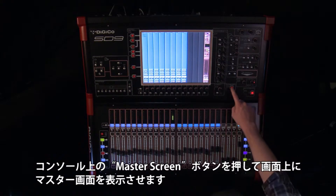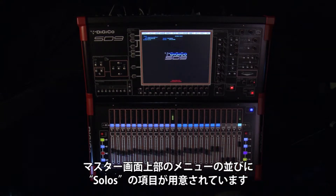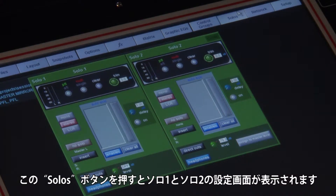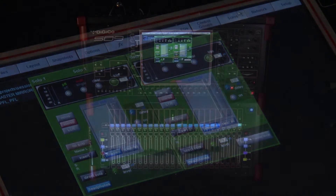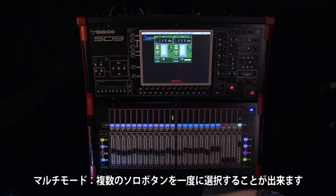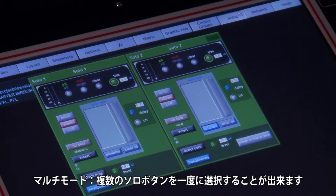Select the master screen by pressing 'Master Screen.' You will notice a solo option at the top of the screen. Pressing this will open up a solo setup panel for Solo 1 and Solo 2. Not all the options are covered in this section, just the ones to get you started.